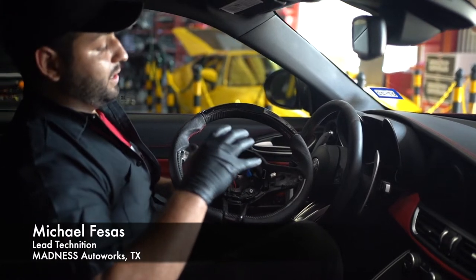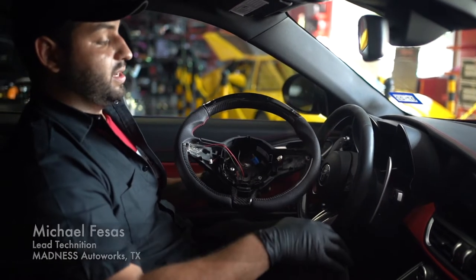Today we are going to be installing this LCD display carbon fiber steering wheel on our 2017 Giulia Quadrifolio.